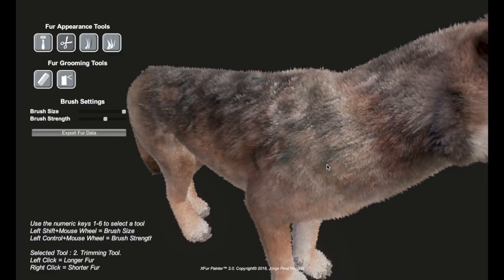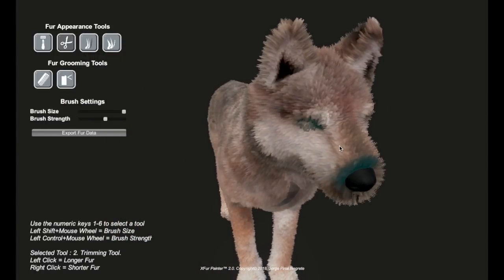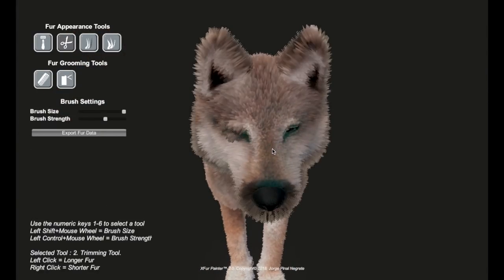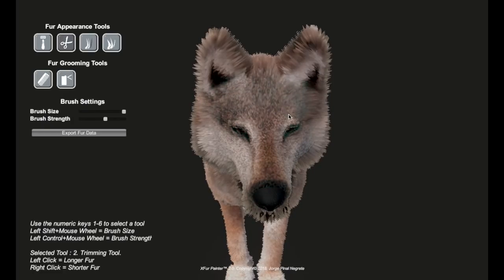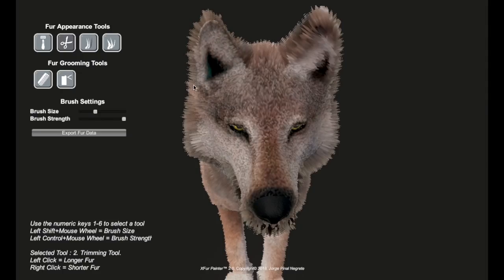We can do other things like trim the fur. Around the face you don't want nearly as much fur. We can trim it down to be quite short around the face and increase the strength to get it right down around the eyes so it's just minimal fur. Let's trim down the ear fur too — it's so much fun to mess around with.